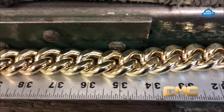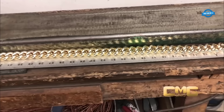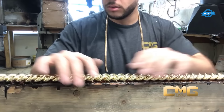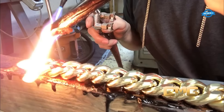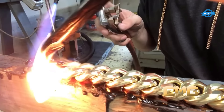Before proceeding further, the weight of the chain is checked to ensure it aligns with the desired specifications. In this case, the chain weighs 2,165 grams, bringing it closer to the target weight of 2 kilos. This step ensures that the chain meets the desired weight requirements. As the chain takes shape, additional refinements are introduced to enhance its appearance and durability. A torch is employed to apply heat and polishing compound to the chain.